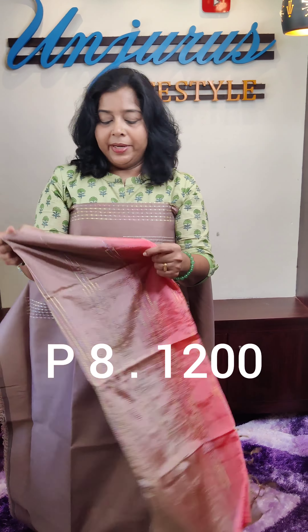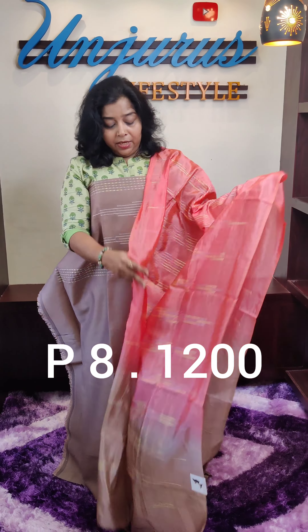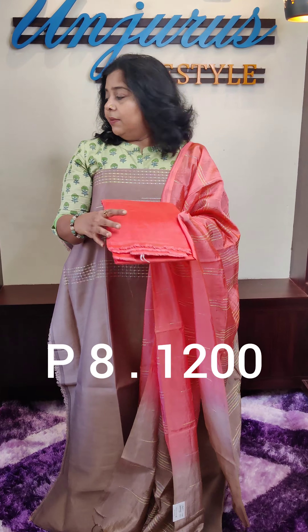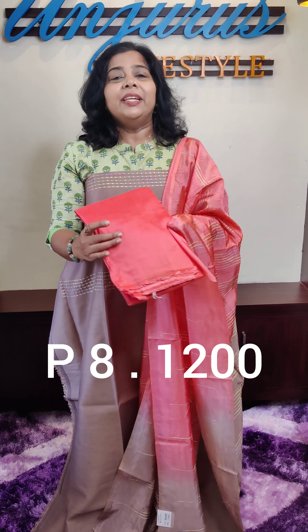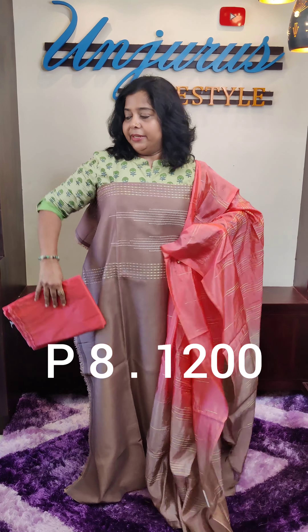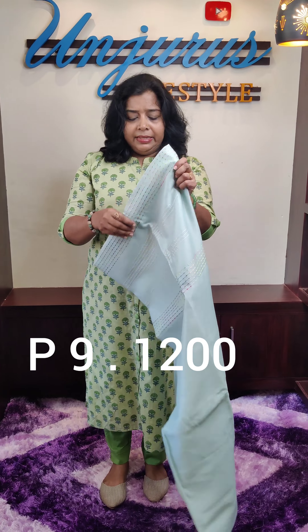Take this one dark color. The bottom is the cotton silk. The length is 8 meters. Next is a light green.